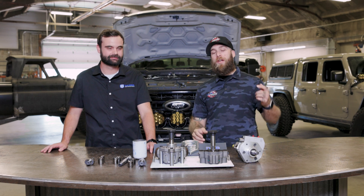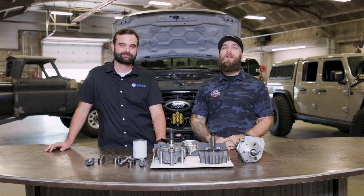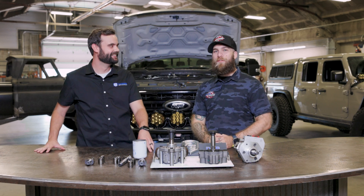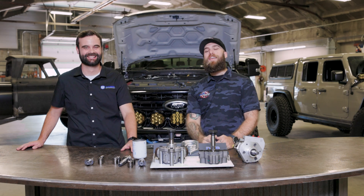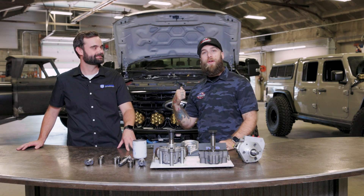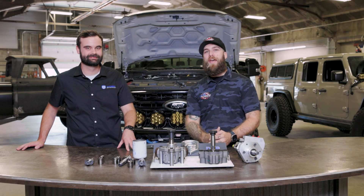If you have any other questions make sure you hit the link in the description below or check out dieselpowerproducts.com. Thank you again so much Rhett for coming out — we really appreciate it. It's been such a blast. Stay tuned for the install video we have on this DCR conversion for the F250 Tremor that we have here, for any questions you might have about the install.